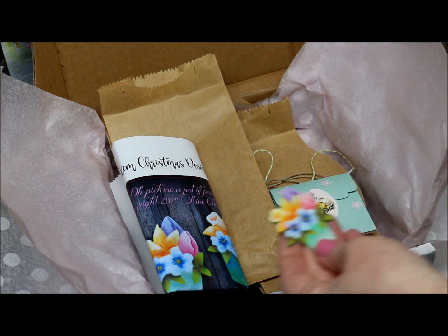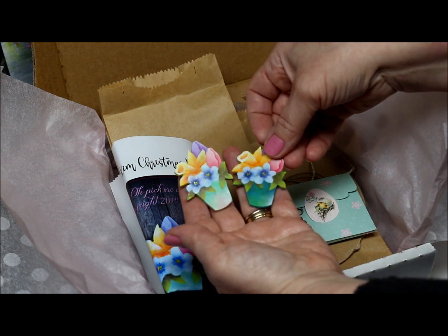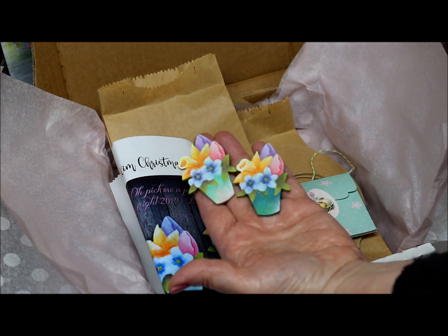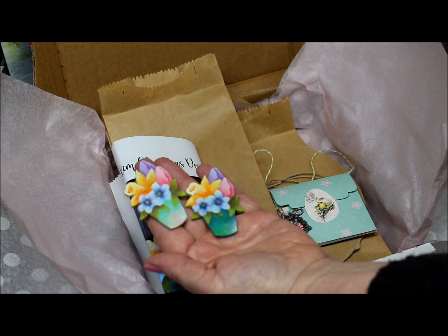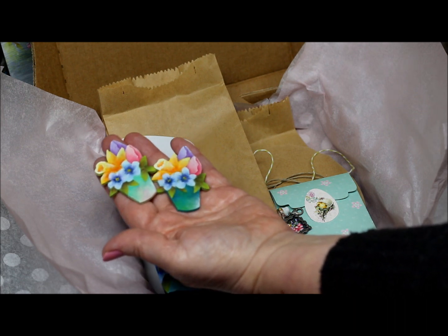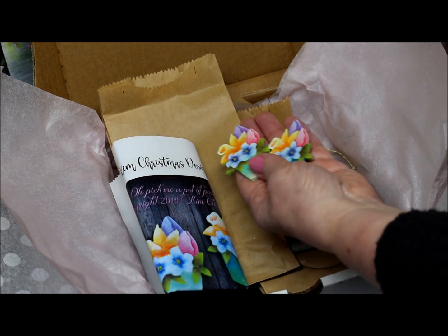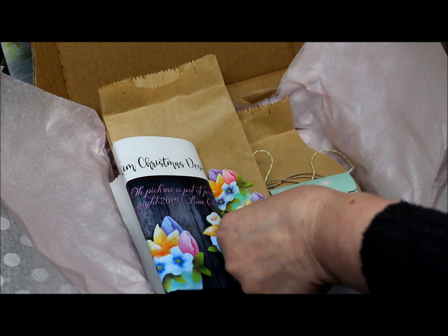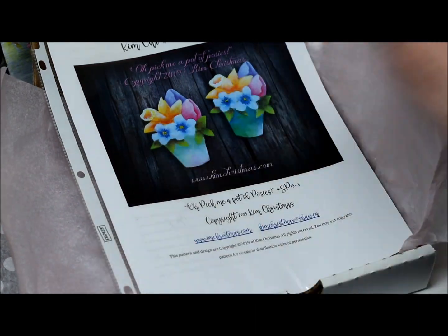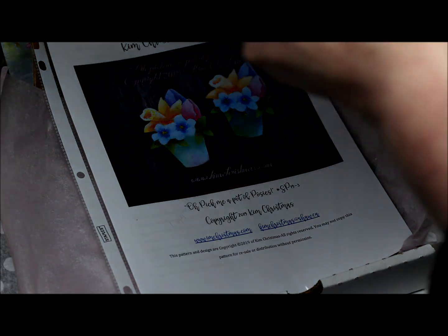And here are my original pieces for the pin kit. Those were really fun to paint up too. I like the color combinations, especially with the spring months coming up. It'll be fun for them to put together and paint.